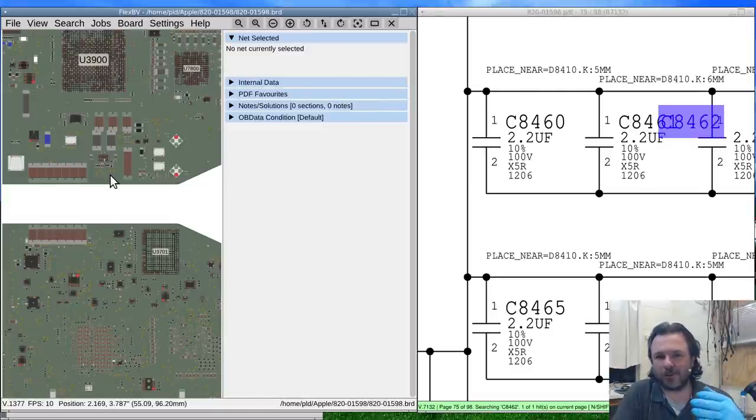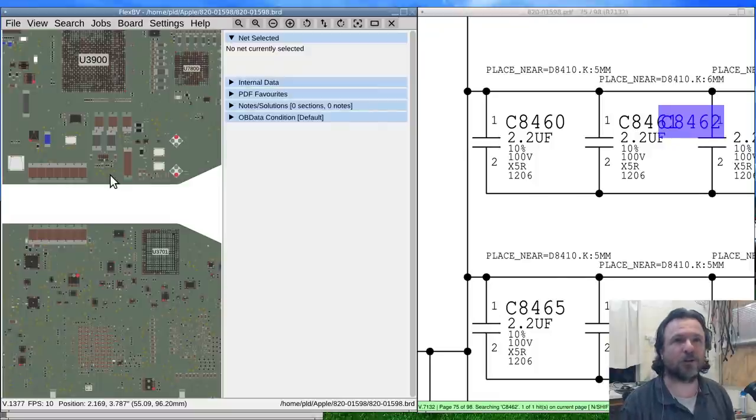The voltage ratings go: 6.3 volts, 10 volts, 16 volts, 25 volts, maybe 35 volts, 50 volts — and then nothing until about 100 volts, sometimes 63 volts. The only reason they're going at 100 is because they get up to 55 volts, which is obviously too much for a 50-volt rating. So we'll just have to steal from somewhere else.